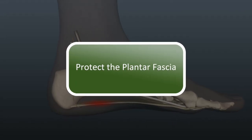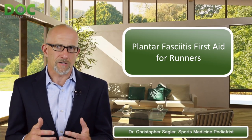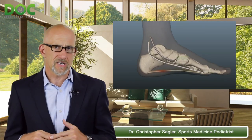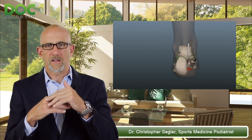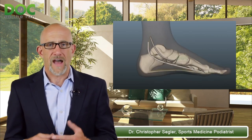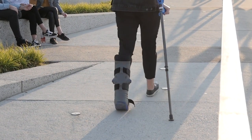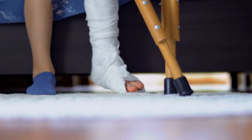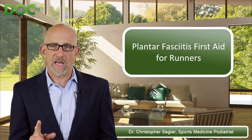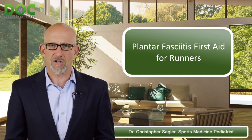Step number two is to protect the plantar fascia. Remember, you have microscopic little tears within the plantar fascia that need to heal. You have to decrease the tension on the bottom of the foot. You can get a fracture walking boot and wear it around the clock — treat it like a cast literally for one or two days, but that's it. Not four weeks, not six weeks, not two months. Just one or two days to really immobilize it and let it start to heal. That jump-starts the process and is very effective.